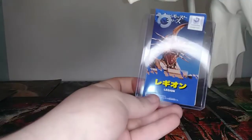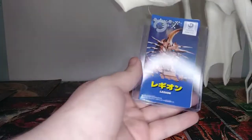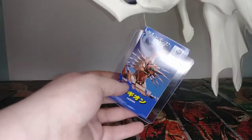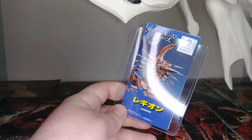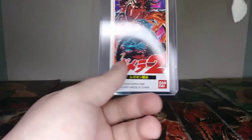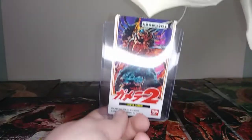And the tag — it's one of those long tags. All these Gamera ones have long tags; I'm not sure why, but they don't fit my card protectors very well. It's got the Kadokawa sticker, 'Legion,' from the movie, and then Gamera vs. Legion art there, which looks very cool.